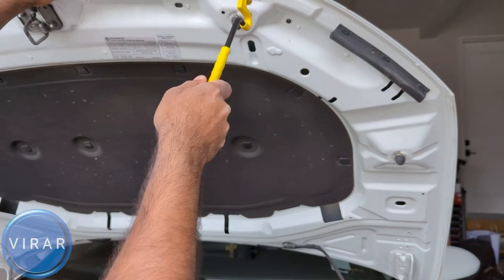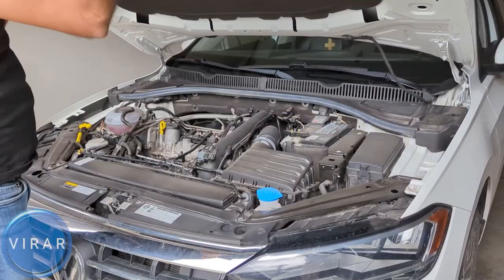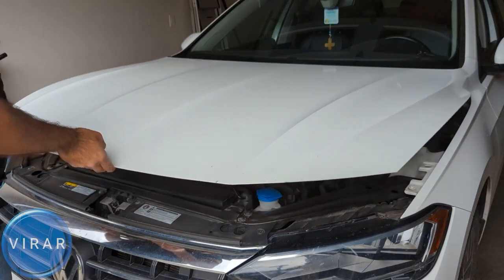In order to close up, first push the hood, get the rod out of there, put it back in its place, lower the hood, and then just slam it shut.